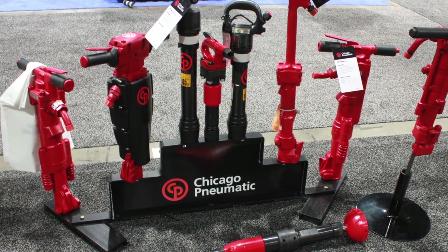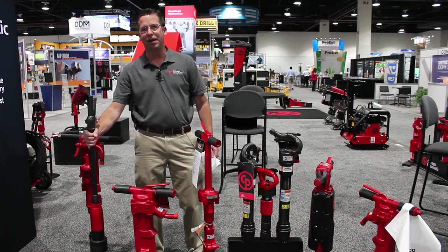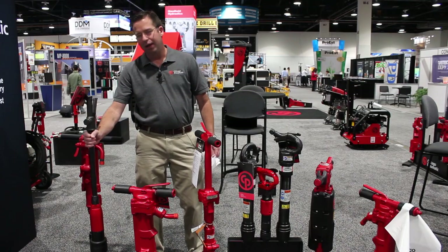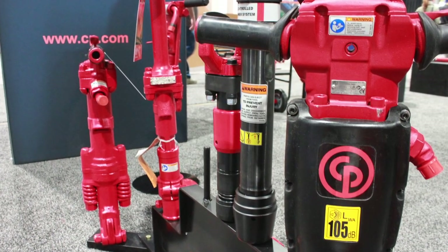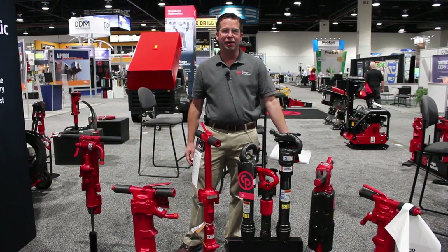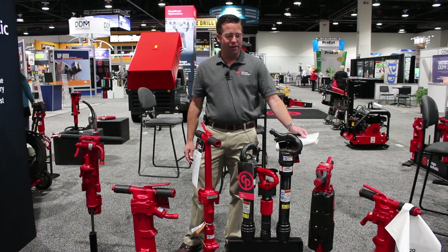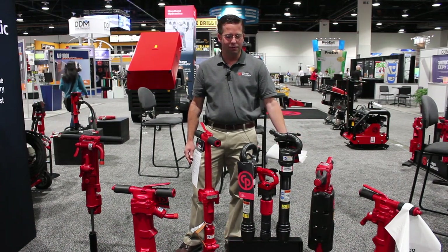We offer products such as backfill tampers, which are designed for compacting around footings and pipe, all the way to 90-pound breakers. Chicago Pneumatic has been around since 1901. We pioneered the pneumatic market and continue to add products to our offering.